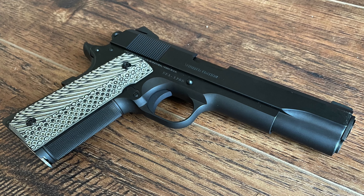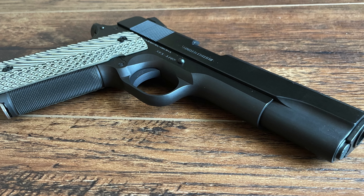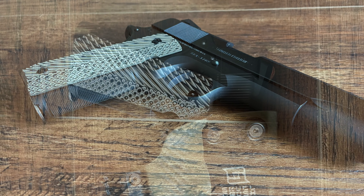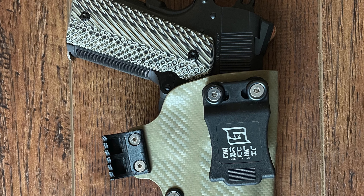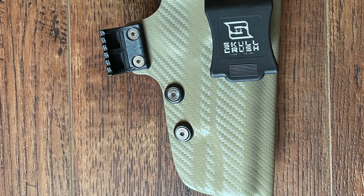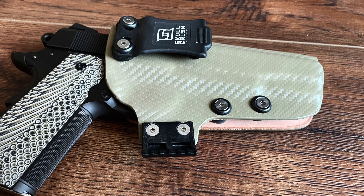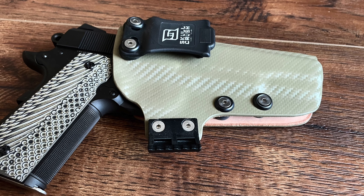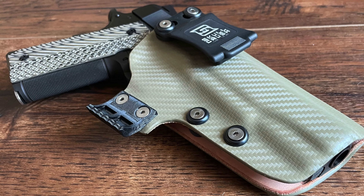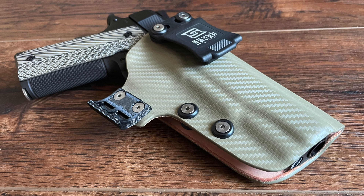The Limited Edition Series 70 stands out for its blued finish that recalls Colt's historic bluing process. This finish adds an aesthetic depth to the firearm, capturing light and highlighting the contours of the frame and slide. Unlike modern coatings, this bluing is an art form in itself, achieved through a meticulous process that gives the pistol a distinctive appearance. The Limited Edition Series 70 features a full-size government frame with a 5-inch barrel, true to the original 1911 design. This full-size frame provides stability and balance, giving the gun a substantial feel in the hand that's well-suited for target shooting and defensive use alike.